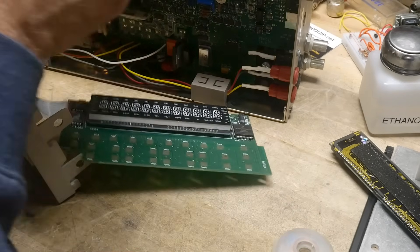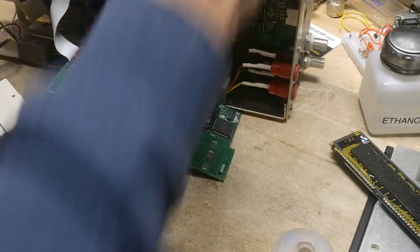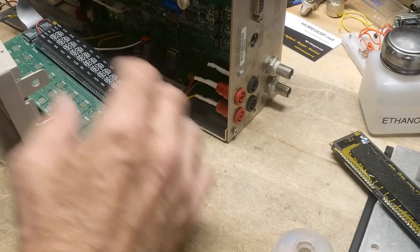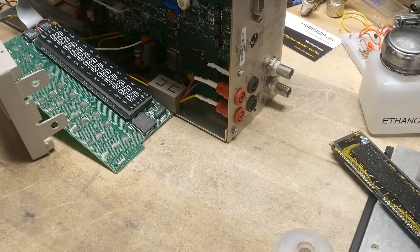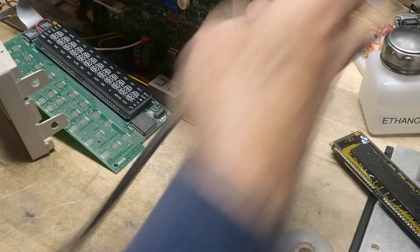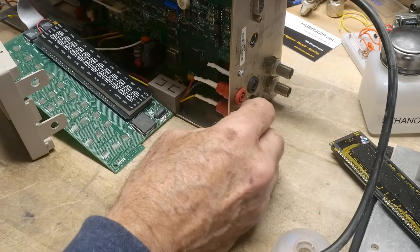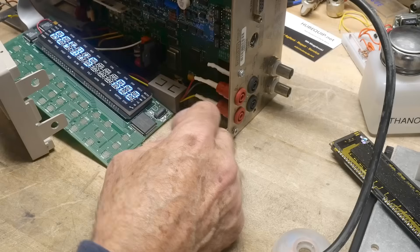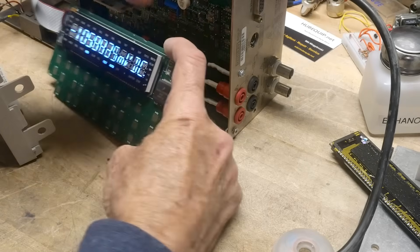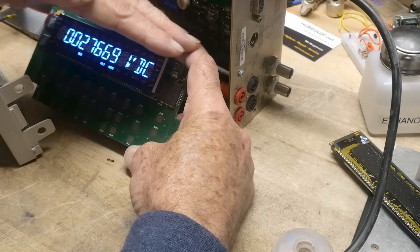This goes up here. We need to do the window, but I want to make sure that the display works before we put it all back together. Let's make sure my power switch is off — and let's turn it on. Oh, it works! Oh, what a lovely display. Yes, indeed. See that? That's going to be nice — real bright, easier to read, bigger font. Yeah, I like it.